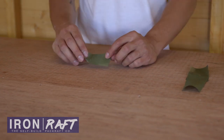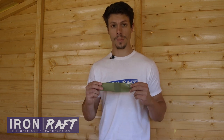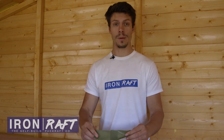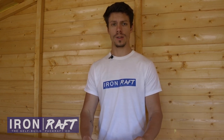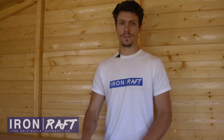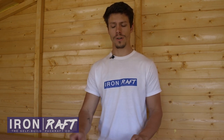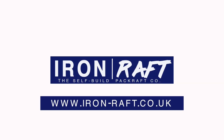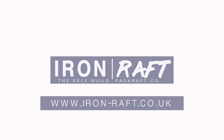Okay so this has just been a super basic introduction to heat sealing the thermoplastic polyurethane coated nylon fabric. I talk about it in more detail in our self-build tutorials that show you exactly how to build your own ultra lightweight boat for backpacking. If you're interested in that you can view those videos. There's also more information available on the Iron Raft website at www.iron-raft.co.uk.